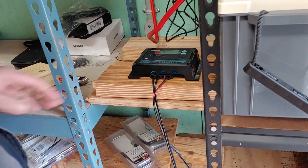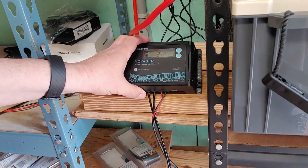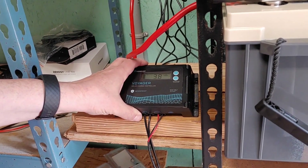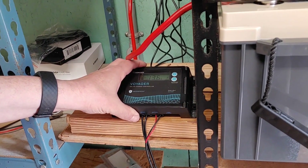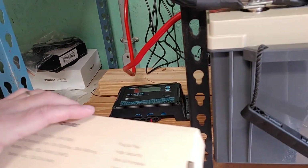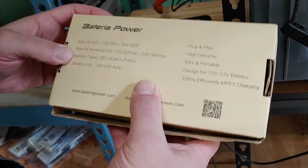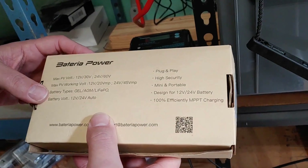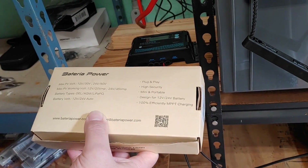My solution was to find another charge controller that's still MPPT and can handle all the wattage from my auxiliary system. To do that, I have selected this Bateria power unit, and we're going to open it up and connect it right now.